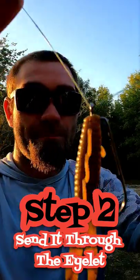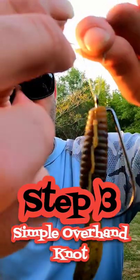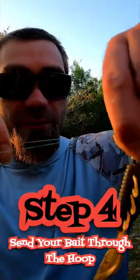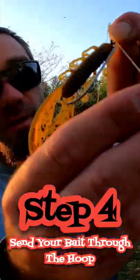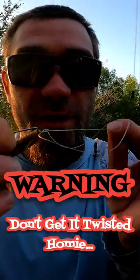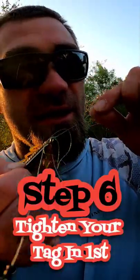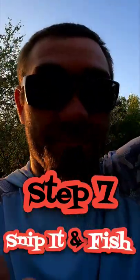Now, simple overhand knot — just take your line and send it through that little hoop that you just made; it's gonna create another hoop. It's very important: don't let your line get twisted, don't let it get twisted up. Once you do that, slobber on it real good — kind of salty — then tighten your tag end line first, right there. Palomar knot.